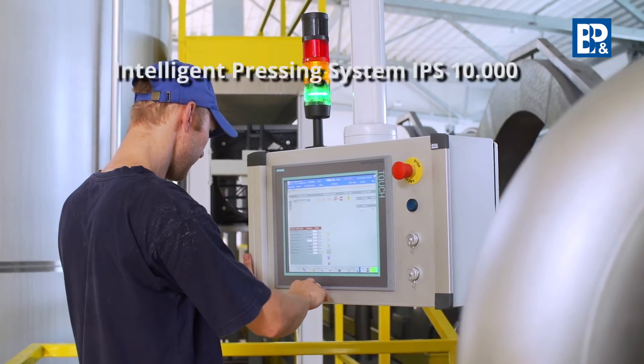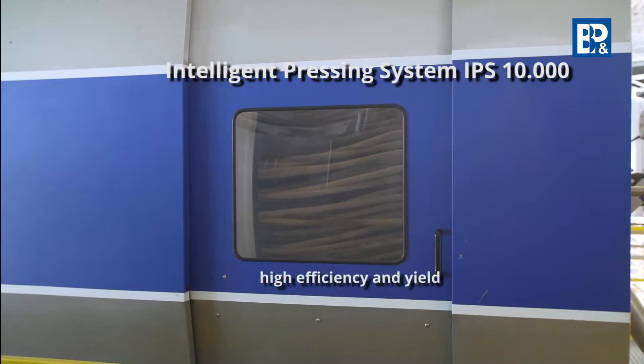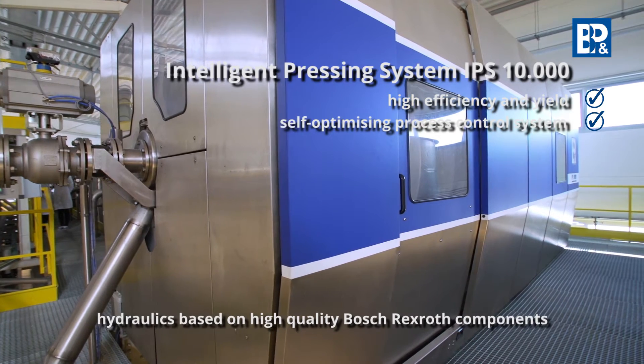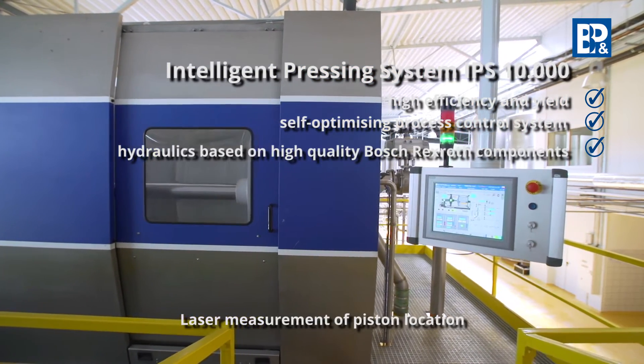The IPS 10,000 press is characterized by a high efficiency and yield, a self-optimizing process control system, and hydraulics based on the high-quality Bosch Rexroth components, as well as laser measurement of the piston location.